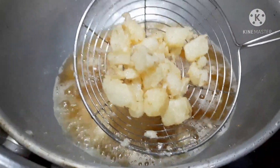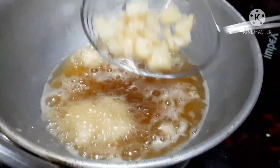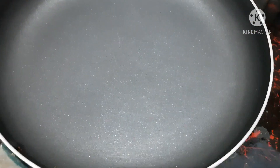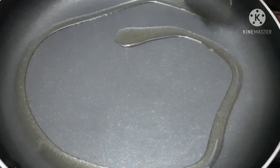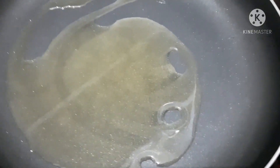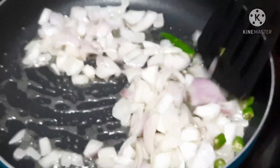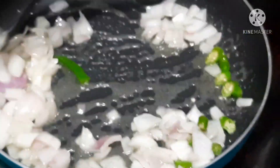We will add some brown color to the oil. We will add onions to the oil. We will add a light to the oil.